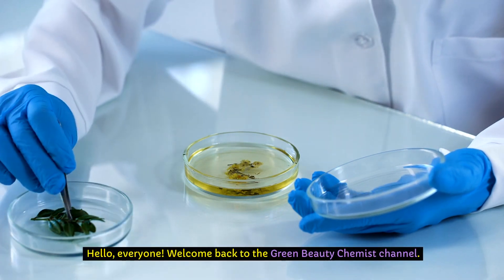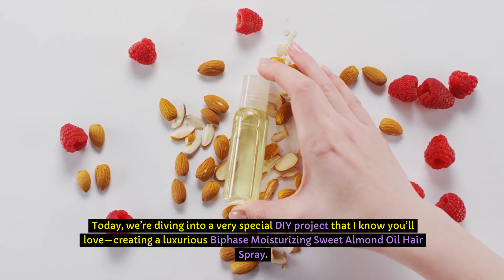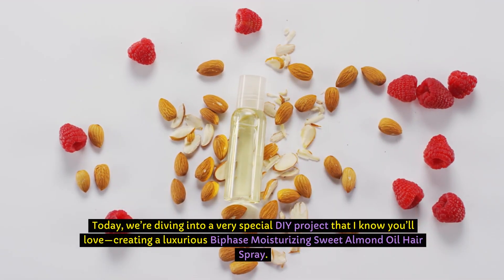Hello everyone! Welcome back to the Green Beauty Chemist channel. Today we're diving into a very special DIY project that I know you'll love: creating a luxurious bi-phase, moisturising, sweet almond oil hairspray.